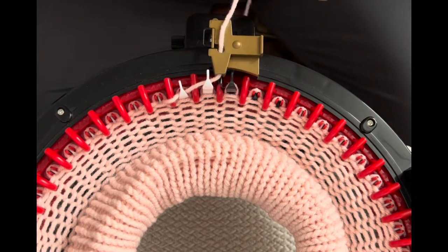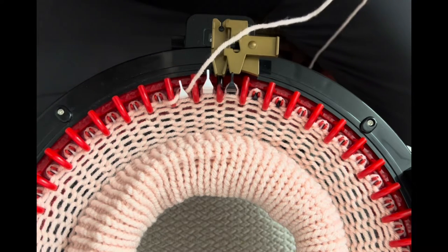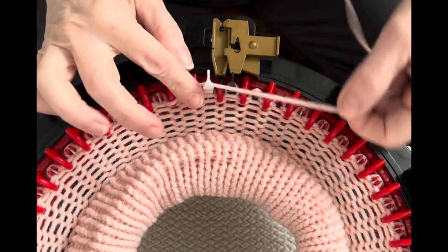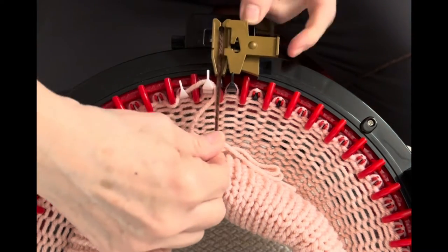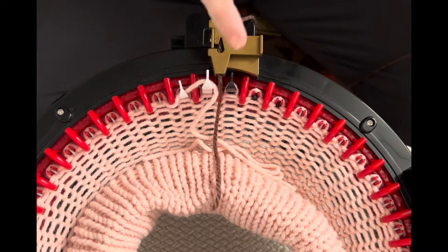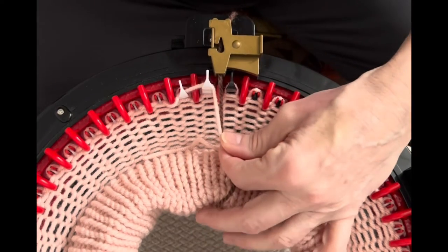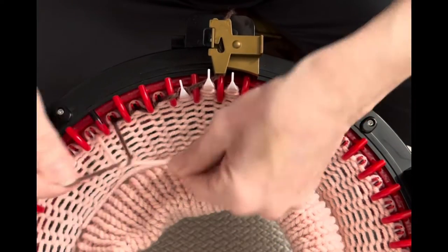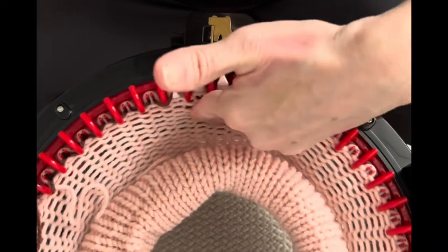I just completed my 43rd row. I'm going to take out my tensioner, cut off a long tail — actually, you don't need it too long. We're doing waste yarn now. Cut that off and put it in the center. Take your waste yarn — a contrasting color so that when we do a flat seamed edge on this end, we can see working yarn vs. waste yarn easily and pick up stitches much more easily.